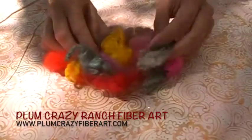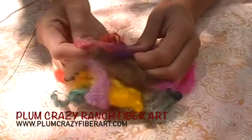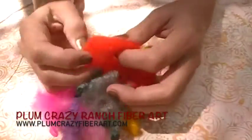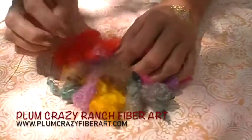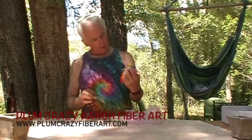Gail at Plum Crazy Fiber Arts sent us these Cormo locks that she hand dyed in all kinds of bright and brilliant beautiful colors. So much fun — they're soft and fluffy and I think they would definitely be a lot of fun to spin. There's some that have a tiny little crimp and then some that are a looser crimp. These could be spun right from the cloud or if you wanted to card them a little bit or put them on your blending board with some other fibers, they would just be a fun, very vibrant bright mix to include.